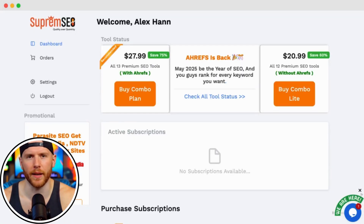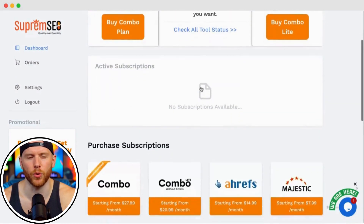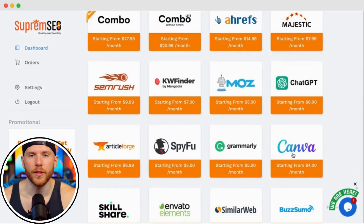Once your email is verified, log in and you'll land on the clean and easy to navigate dashboard. Here you'll find access to dozens of premium tools, including Ahrefs, Canva Pro, Keyword Tool, and of course SEMrush.